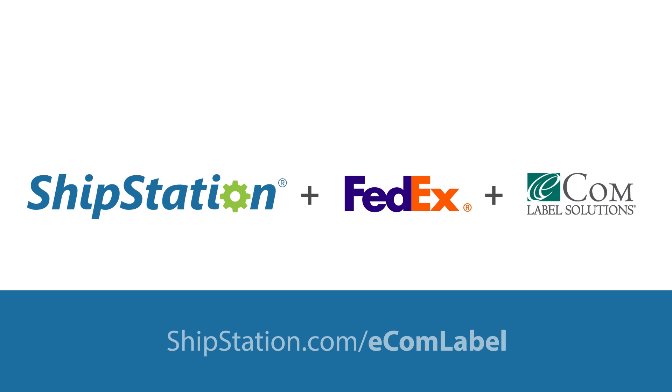If you'd like to learn more about using FedEx and ShipStation to create Ecom Labels, visit ShipStation.com/EcomLabel.